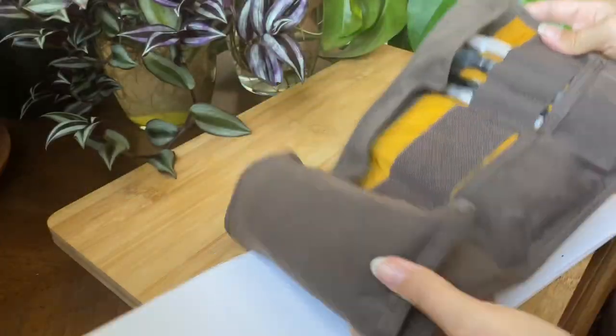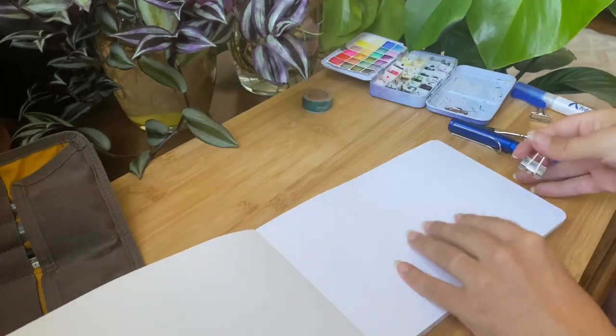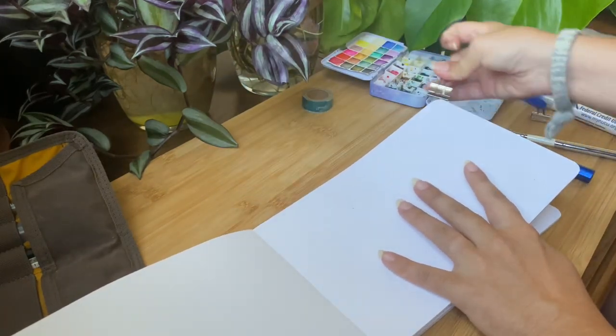Nine sketchbook tips in 90 seconds. Tip number one: do not start on the first page — it makes it way less intimidating. Tip two: clip down your pages to keep them from buckling with watercolor.